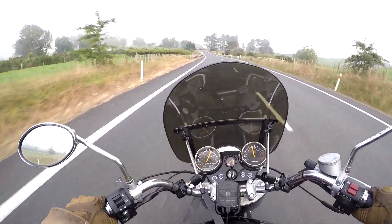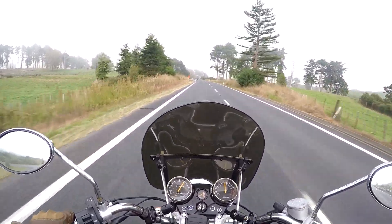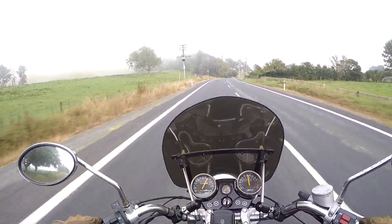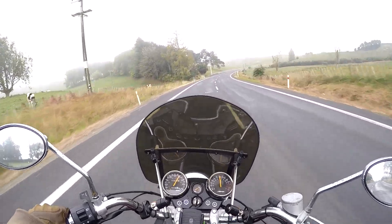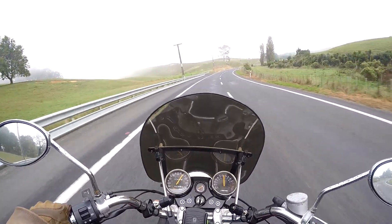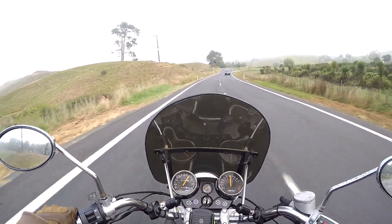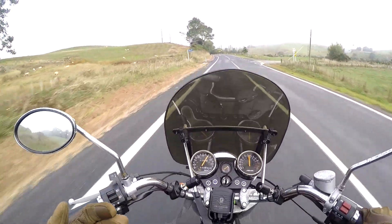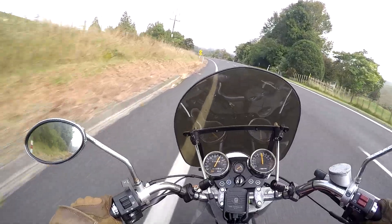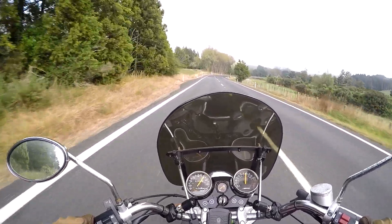I've owned this bike for nearly a thousand kilometres now — about 630 miles — and I've not had one single mechanical issue with it in that time. It's a 17-year-old bike that's done 7,255 km. As you can see, I'm riding it relatively hard at an indicated 100 km/h — which is around 90 actual — and it just cruises along these roads really nicely.